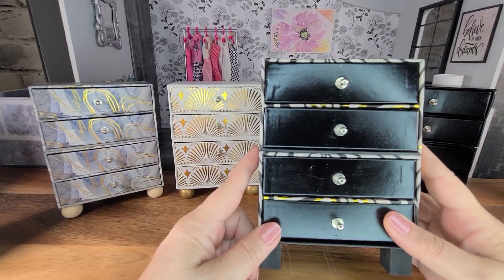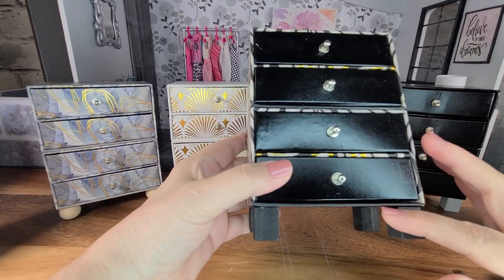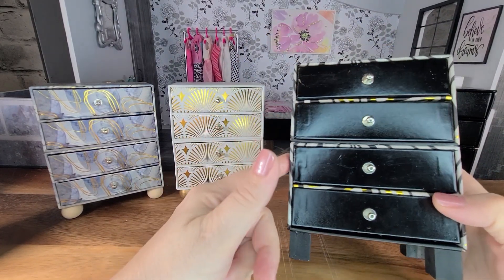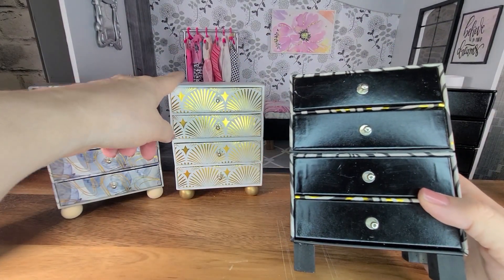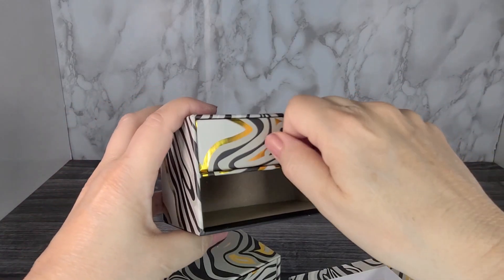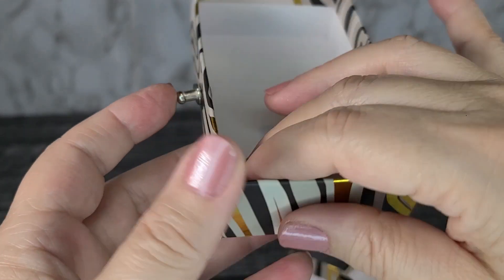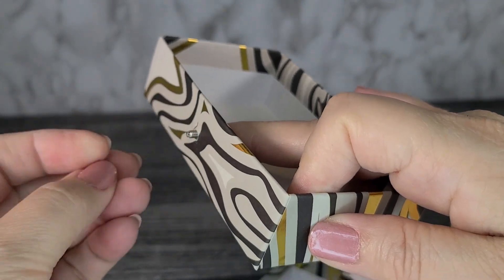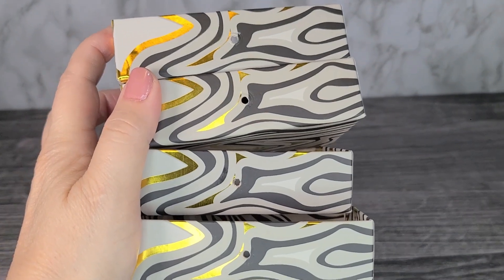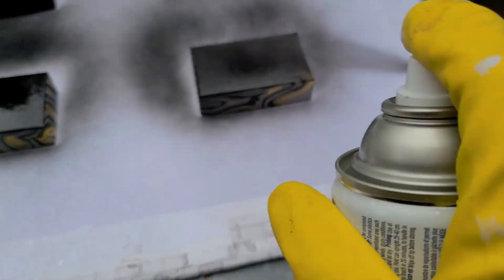For the next one, we're going to do the opposite of what we did for the last dresser — I painted the drawers and left the pattern on the boxes. To make this one, remove the drawers from the boxes. The little handles on the drawers can be removed by unscrewing them, and if they're too tight you can use a screwdriver. Remove all the handles from the drawers and then paint them.